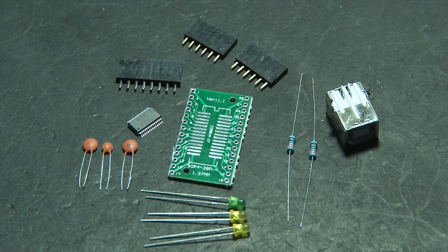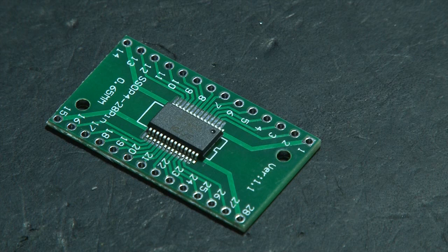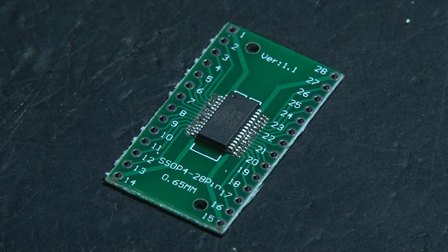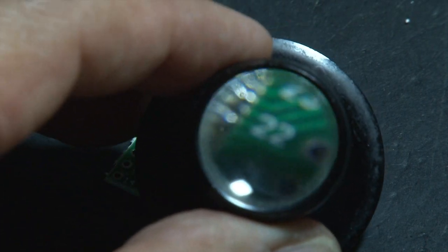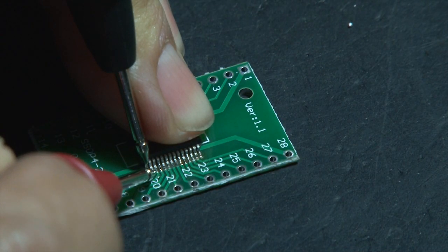Even though the computer sees the KIP-DUINO, we need another circuit that can talk to the computer so you can program it. This one involves a small chip and you have to do some surface mount soldering, which can be a little tricky. I used a little magnifier to make sure all my connections looked good, and then used my multimeter as a continuity tester to make sure I had no shorts.